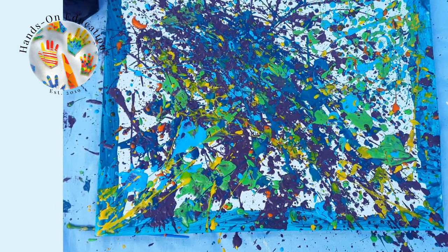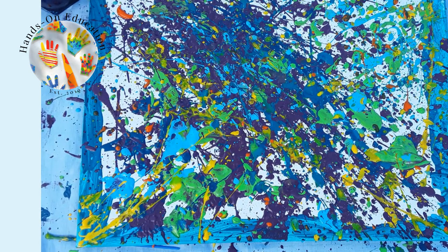Use colours and shapes to express how you are feeling, and when you have finished, touch your painting to feel the different textures you have made.